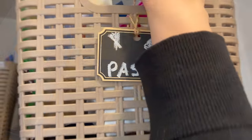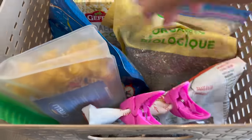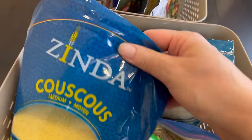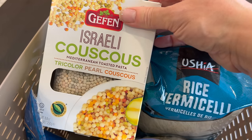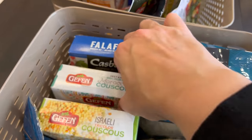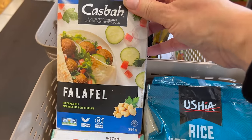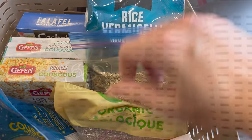In the other basket I store my pasta. The pasta basket is usually pretty full, as I love pasta for a quick and affordable meal. When I have leftover dry pasta, I keep it in a reusable silicone bag with the cooking time instructions inside. I also have couscous to accompany our easy Moroccan chicken recipe — couscous is a phenomenal side dish or even a salad. We also have falafel mix, rice vermicelli for spring rolls, and quinoa.